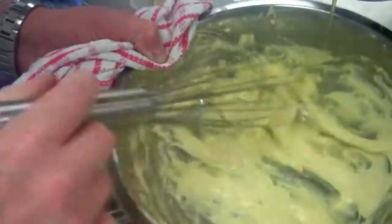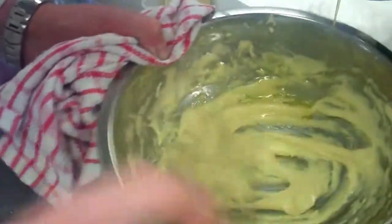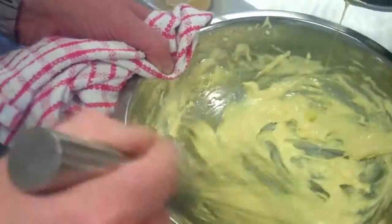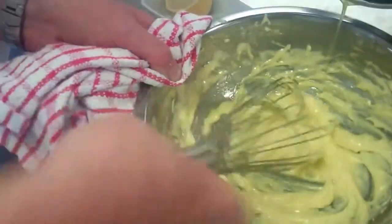Take your time with this. And if it gets too hot, what you can do is add a little drop of hot water just to thin it out. But it's very important that you work it in nice and slow, steady stream like I'm doing.